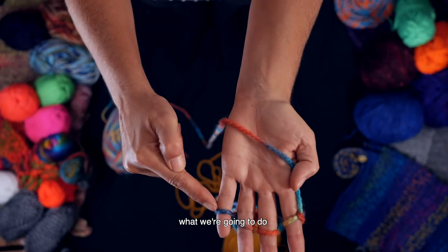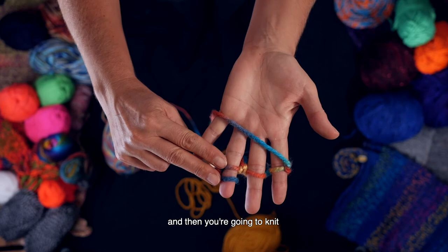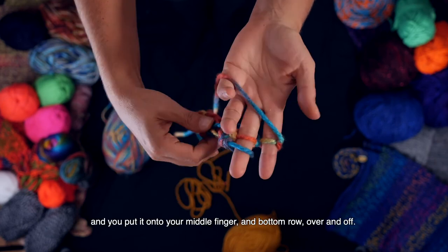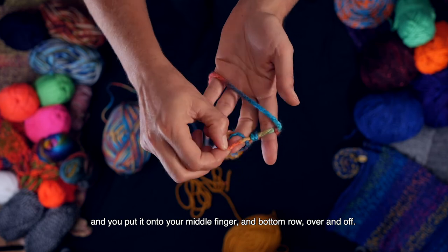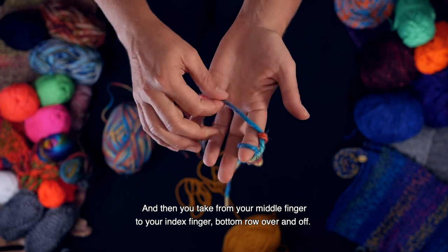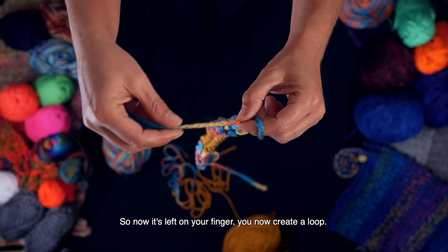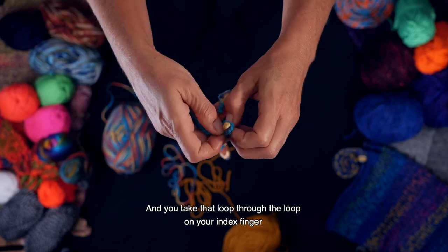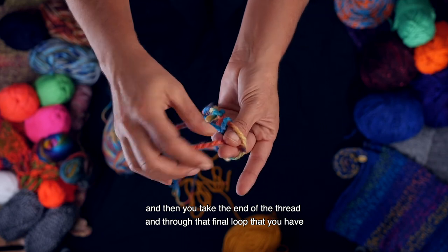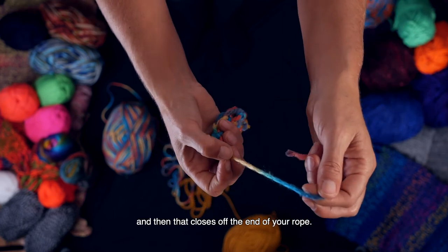So when we've finished, what we're going to do is start with our little finger and take it across onto our ring finger, and then you're going to knit. So bottom, over and off. Now you take from the ring finger and put it onto your middle finger — bottom row, over and off. And then you take from your middle finger to your index finger — bottom row, over and off. So now it's left on your finger. You now create a loop and you take that loop through the loop on your index finger. Then you take the end of the thread through that final loop that you have, and you can pull that — and that closes off the end of your rope.